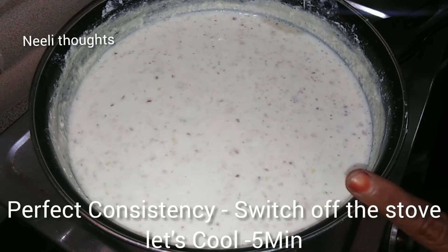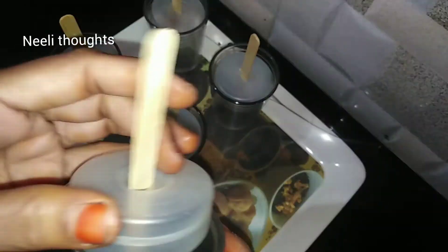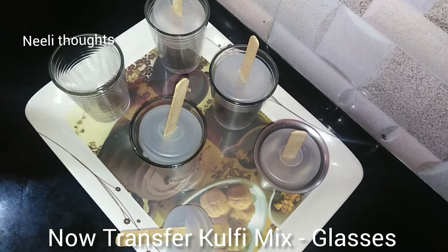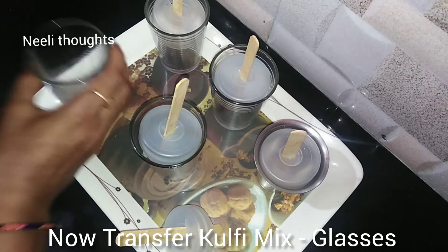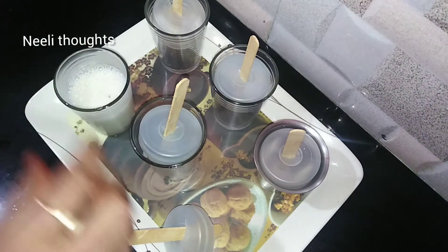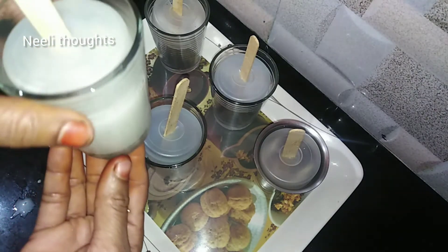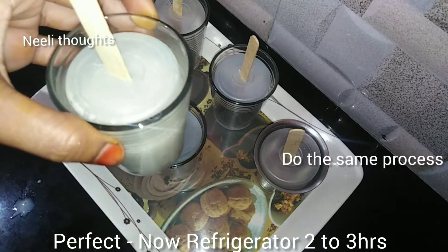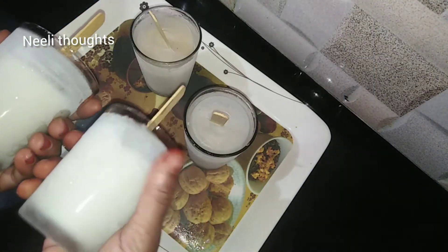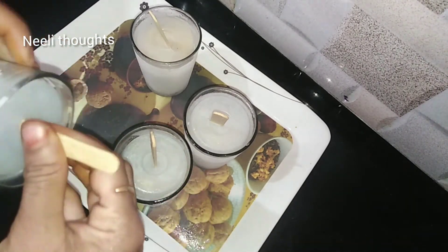Let it cool, then clean the glass and prepare it. Fill the glass with the mixture. Put it in a freezer or an oven in the fridge. After 2 to 3 hours, open it — it will be perfectly chilled and ready.